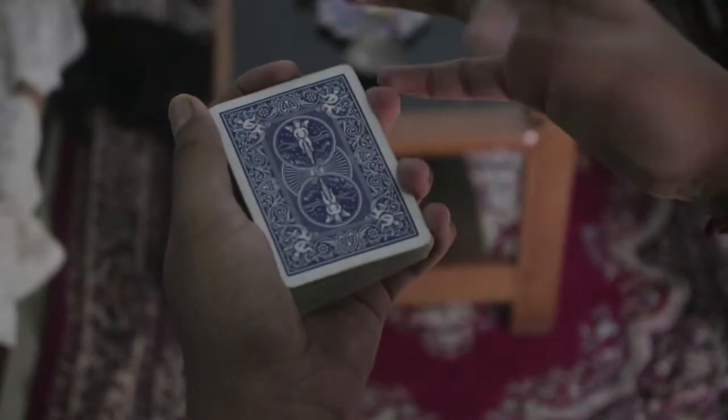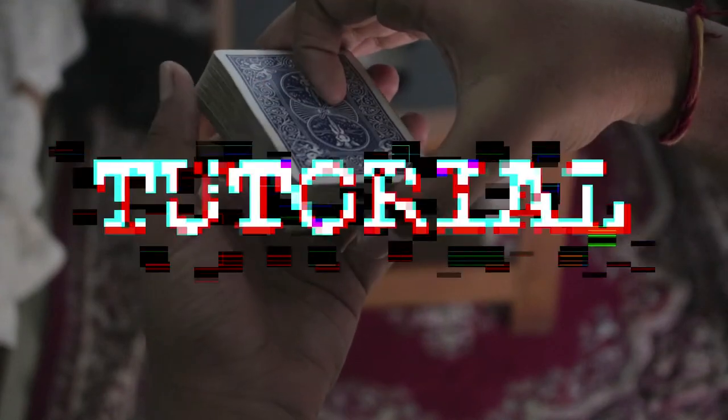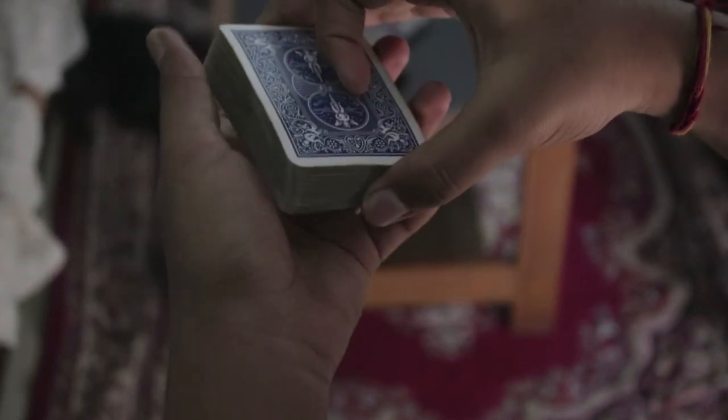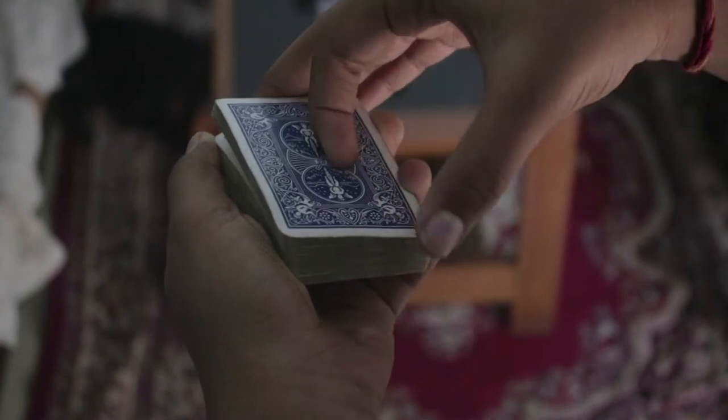Here's how you do it. First of all, go ahead and give the deck a shuffle — it doesn't really matter. Then you have to say stop. While you are referring to the deck, you have to do something, so you're going to refer to the deck like so.